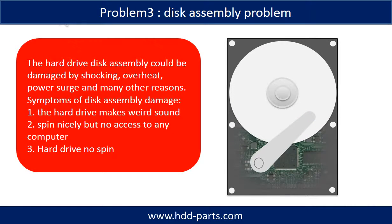If the hard drive disk assembly is damaged, we can do disk data recovery to recover the data from the disks. The common symptoms of hard drive disk assembly failure are: 1. The hard drive makes a weird sound. 2. It spins nicely but there is no access on any computer. 3. Hard drive does not spin.